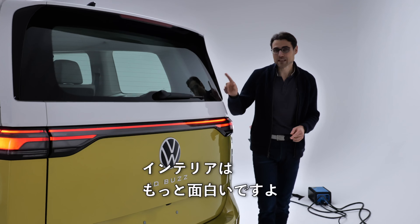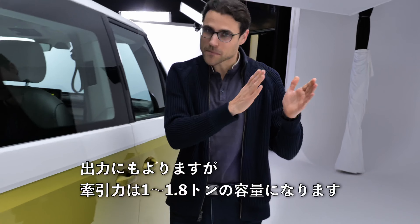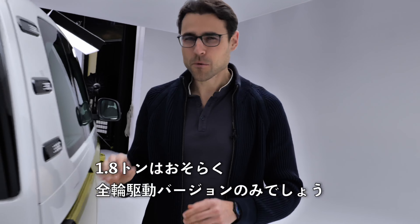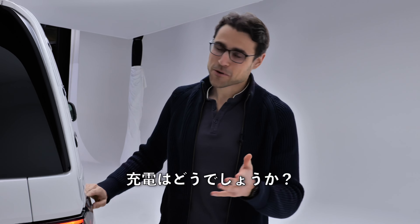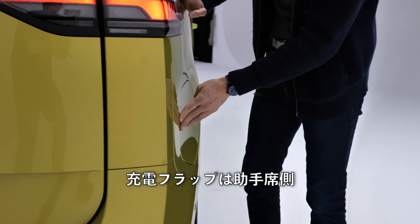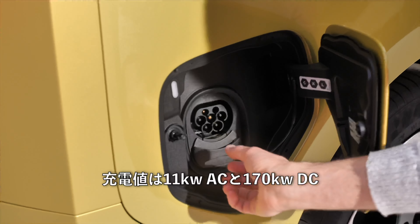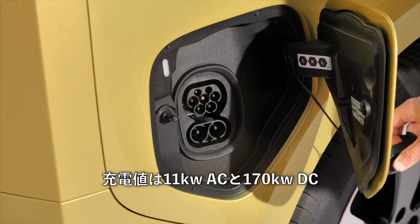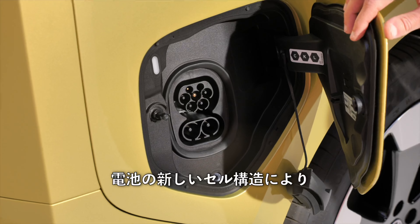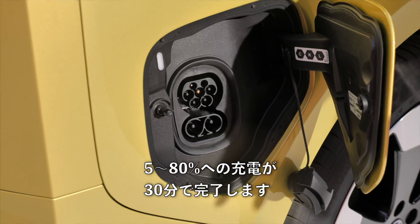The interior will be even more interesting. Depending on power output, towing capacity will be between 1 and 1.8 tons — the latter probably only with the all-wheel drive versions. The charging flap is in the right rear on the passenger side. Charging figures are 11 kilowatt AC or now 170 kilowatt DC, thanks to new cell architecture in the battery, enabling 5 to 80% state of charge in just 30 minutes.